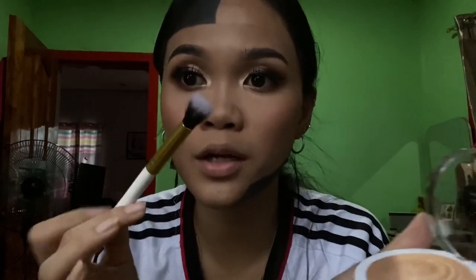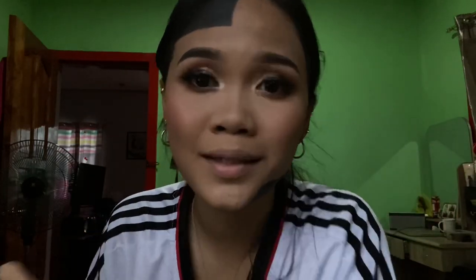After the blush comes the highlighter — this is the last part. For the highlighter, I need to choose a brush. As you can see, it's getting really close to done now.